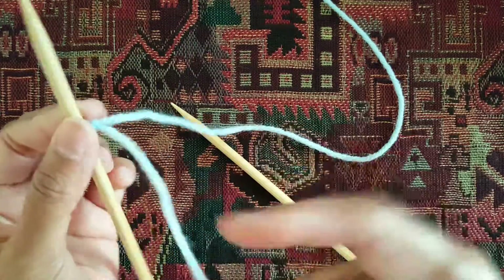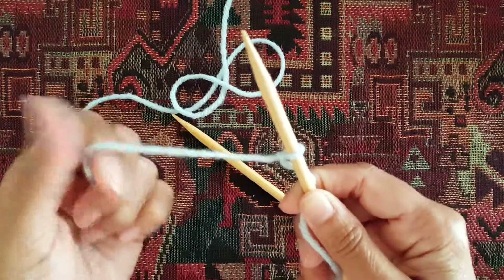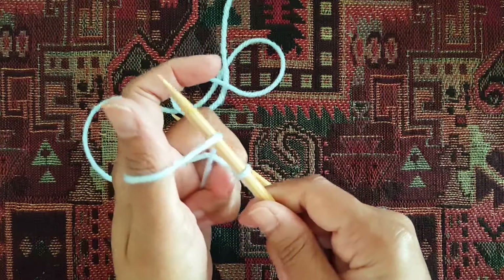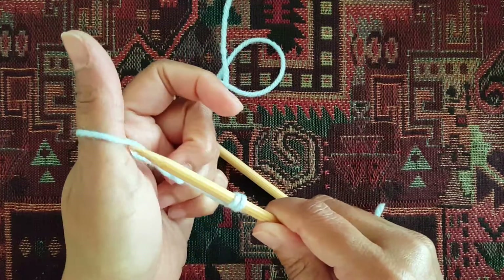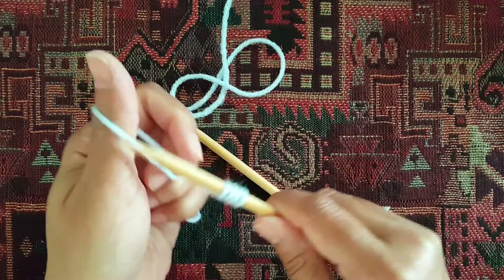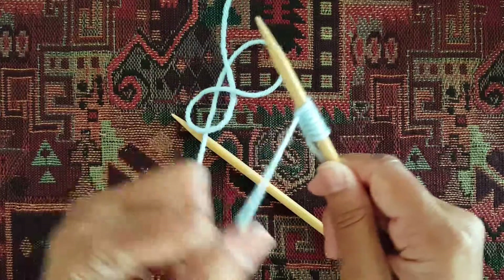Now for the backwards loop cast on, you're going to use your working yarn — by working yarn, I mean the yarn that is connected to your skein. Make a loop like so with your thumb, insert the needle and pull. Repeat — insert and pull. You're just making a loop using your thumb and inserting your needle to pick up that loop and pulling it through. It's a really easy way to cast on stitches fast.